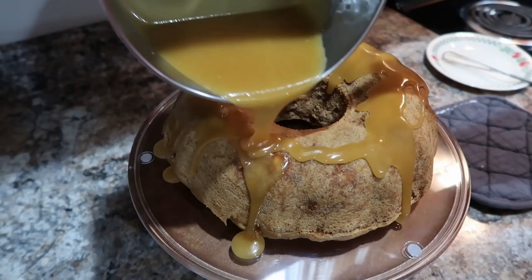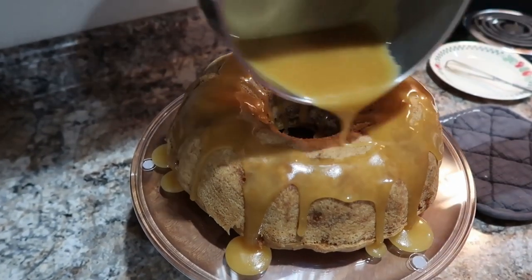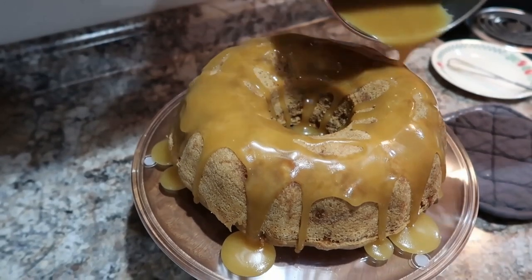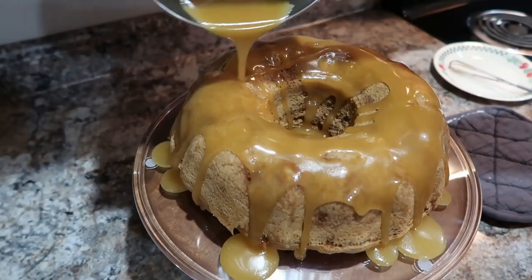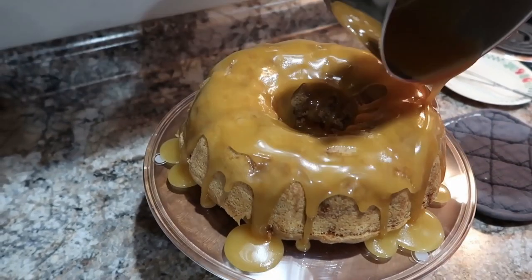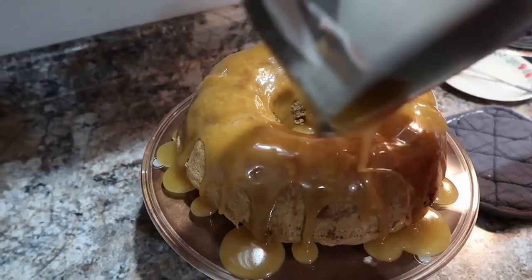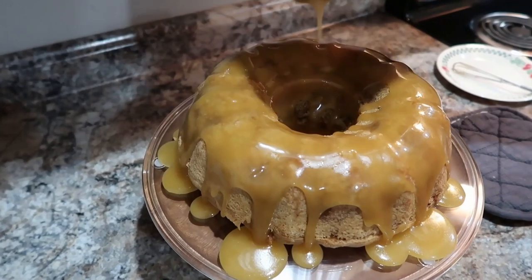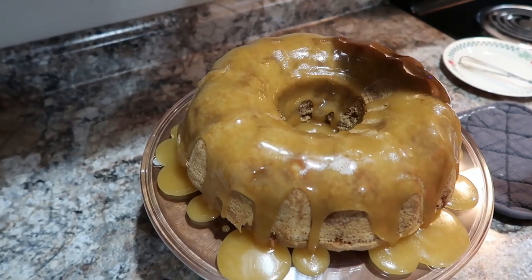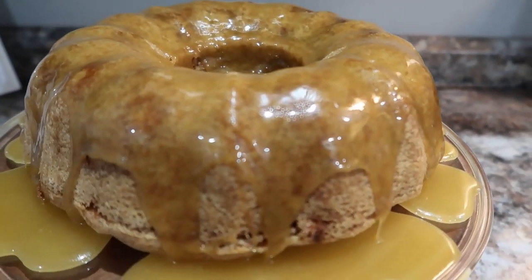I'm just drizzling that caramel glaze on top of this cake. Y'all, this cake was so good. My daughter said it literally made her mouth water — she tried it and was like, oh my gosh. She doesn't say that about anything, so this is like her favorite cake now. She literally said she wants this for her birthday next year. This cookbook was so awesome — it's really one of my favorites now. I love it and I can't recommend it enough. Amanda is an amazing cook and I was so glad to get to try these recipes. Make sure y'all stay tuned for my full review of this cookbook.